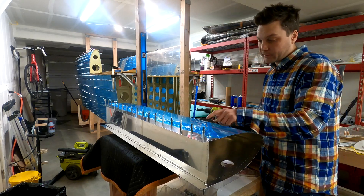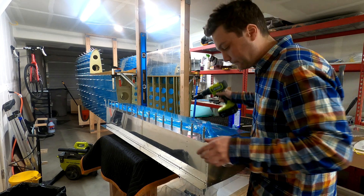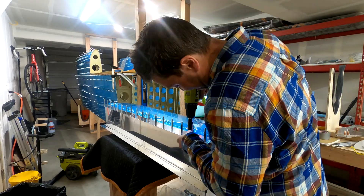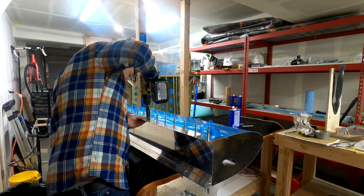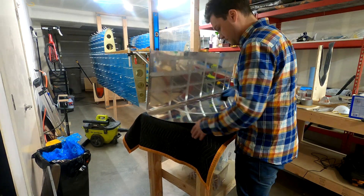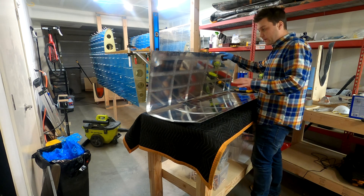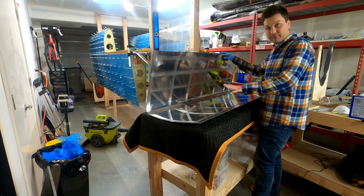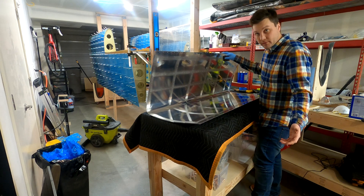One thing I won't be doing is countersinking these with the plastic on — that was stupid. Got the skin nearly there. We've got it scuffed. I'm going to clean it. We've got to dimple it. We've got a few other things to hit. We've got to do the ribs and then we'll start putting this bad boy together.